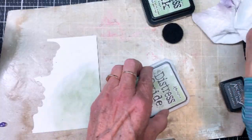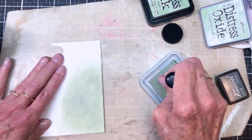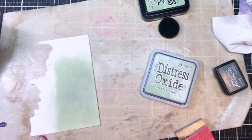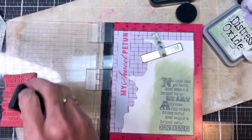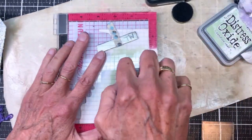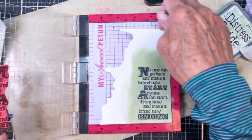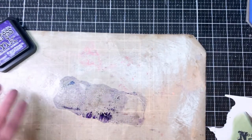I'm loving this. Next I grabbed the Bundled Sage Distress Oxide and wanted to ink blend a background for my sentiment, which also comes from Fairy Tail Frenzy. The theme was old and new, so I went back to one of my oldest stamp sets. I stamped it with Hickory Smoke and then decided that wasn't dark enough, so I went back and got out the Black Suit Archival Ink.